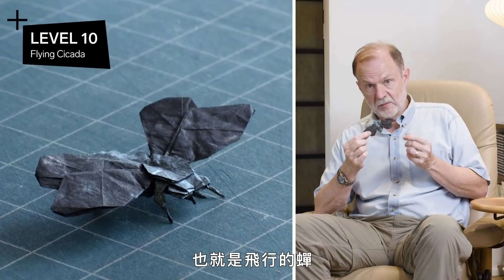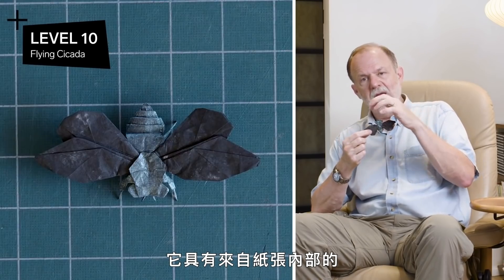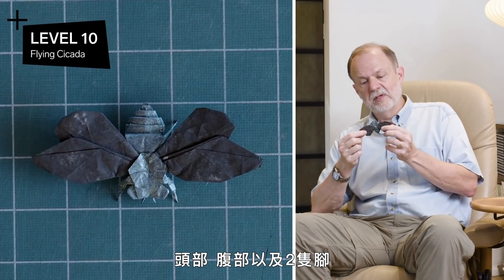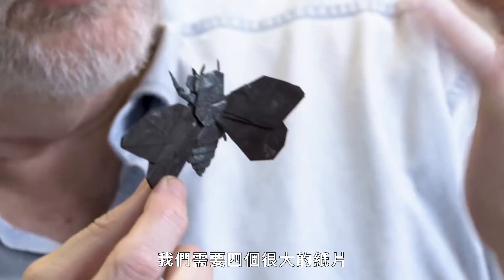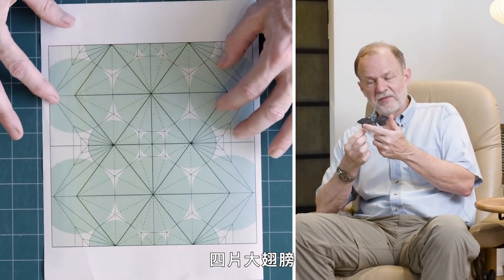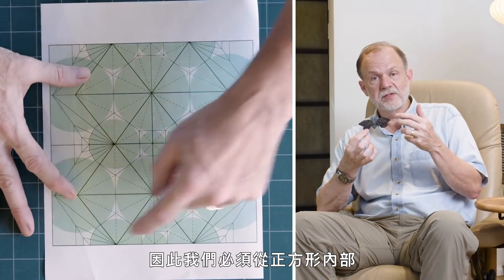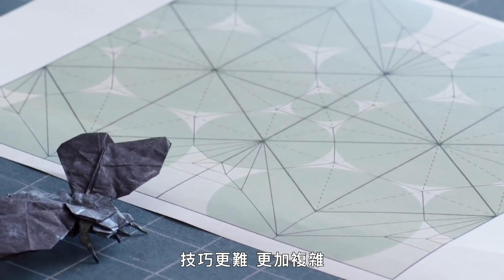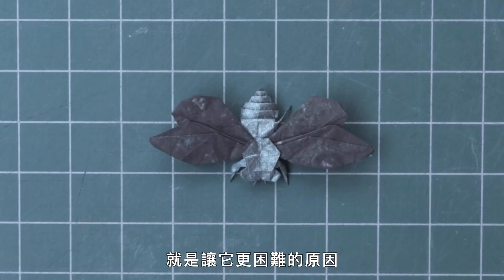This is my level ten design — a flying cicada. What makes this more complex is that it has four major flaps coming from the interior of the paper: a head flap, abdomen, and two of the legs. The reason we need those extra interior flaps is because now it's flying — we need four really large flaps to make the wings. Cicadas have four wings, and those four large wing flaps take up most of the side edges of the paper, so other features must come from the interior of the square. The folds that generate those middle points are harder and more complex, and having four of them puts this into the next level of complexity.